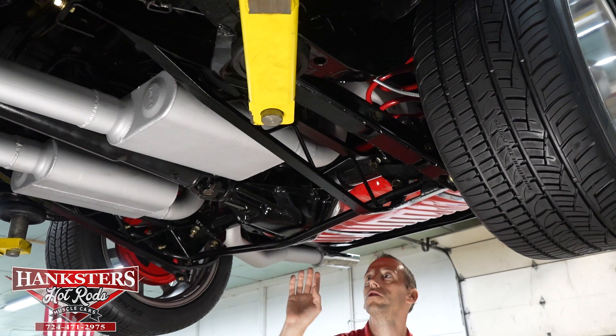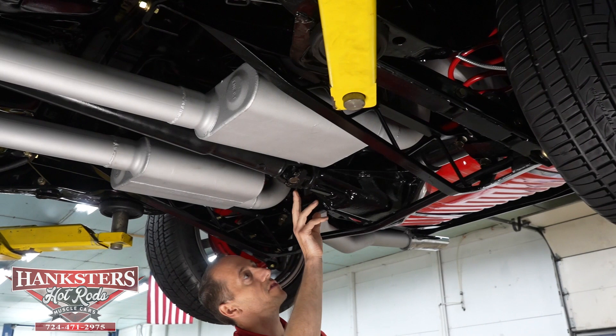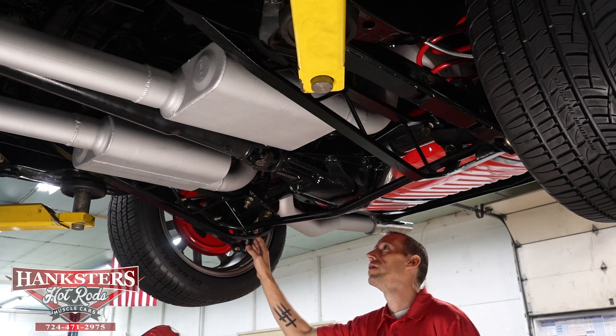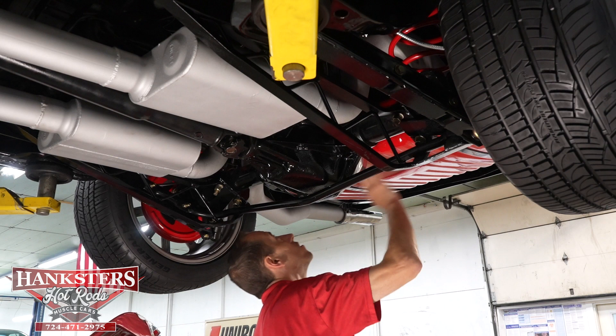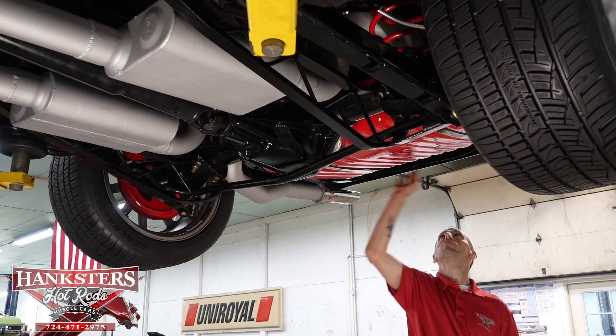Our rear differential is a 12-bolt with an aluminum polished fin cover for heat dissipation. The differential seal and input seal are nice and dry — no leaks there either. The flooring above the differential is also in great condition. We do have disc brakes on the rear as well — drilled and slotted — and the Fox Hotchkiss tuned rear shocks. Our upper links have all new fasteners and bushings. Our fuel tank is painted red — a nice dress-up item that matches the disc brake dust covers. Tank straps and mounting points are in nice shape, with a great gloss on the tank.